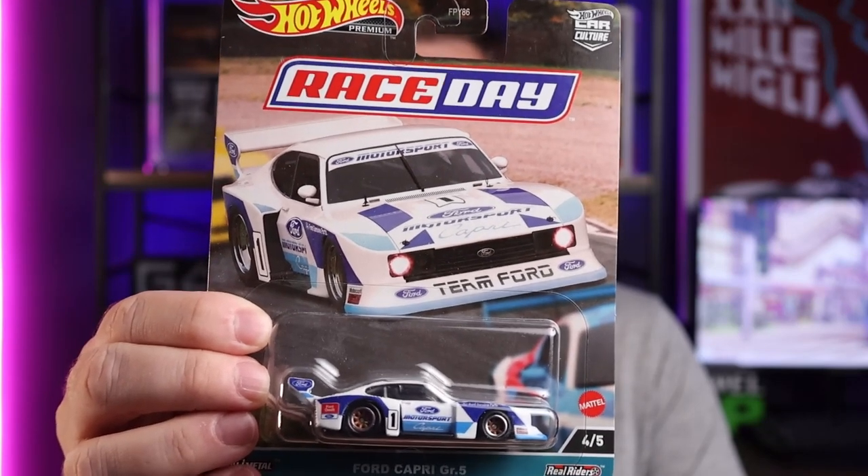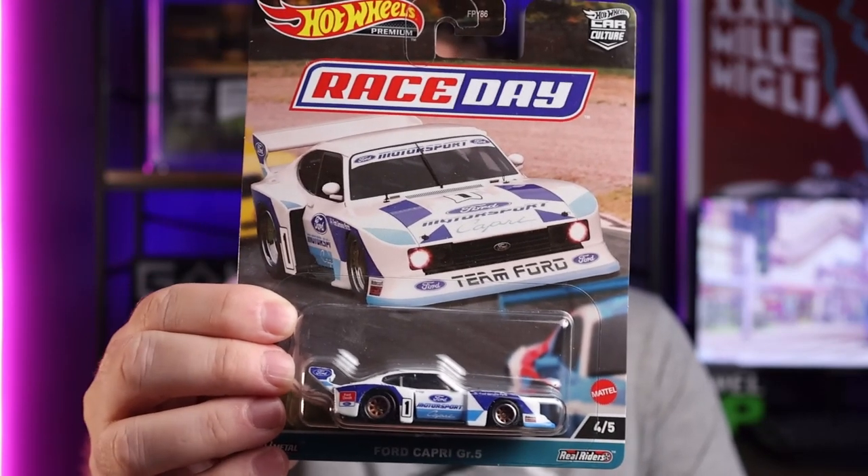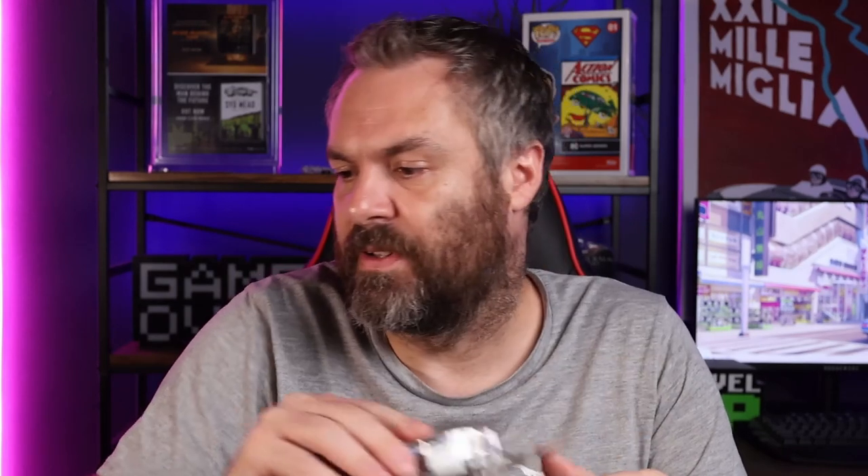There's a long history of Capri and Ford racing in South Africa motorsport — it was a fairly popular model here in South Africa in the 70s, I think late 70s. So there's a bit of nostalgia attached to this car as well. Pretty perfect card — goes in the perfect pile.